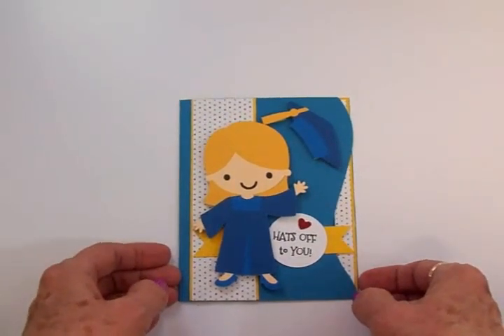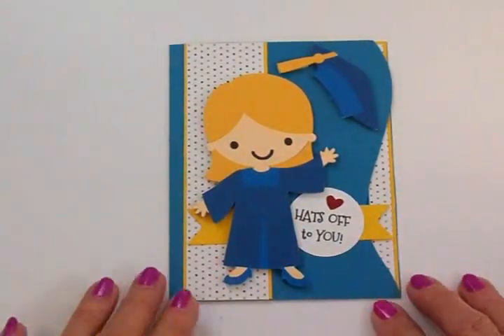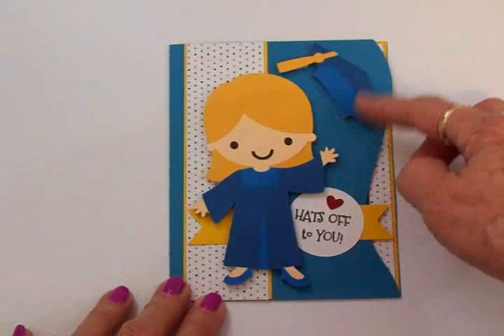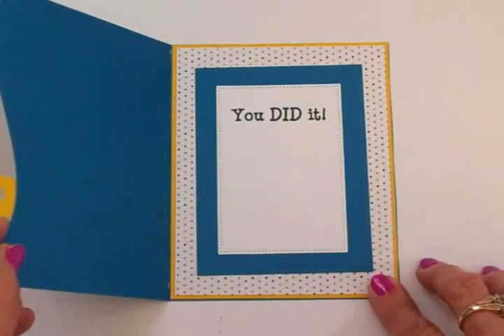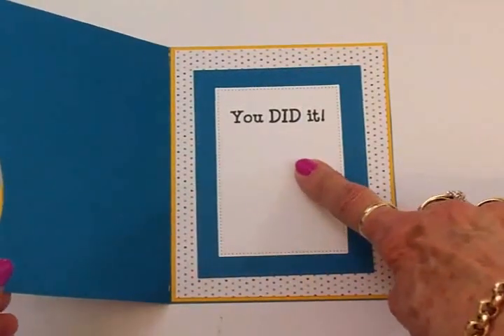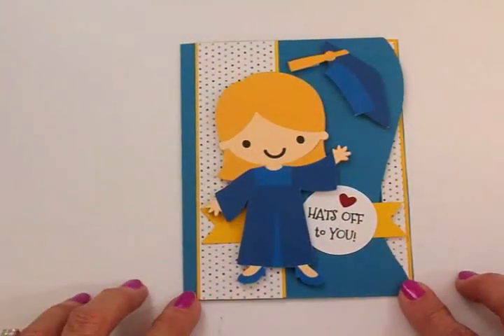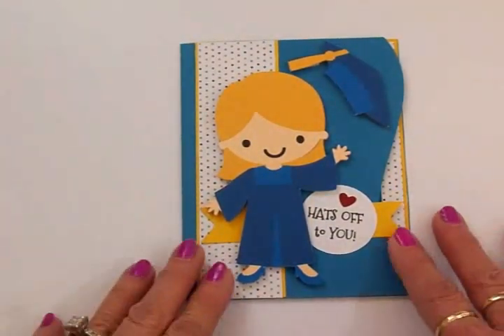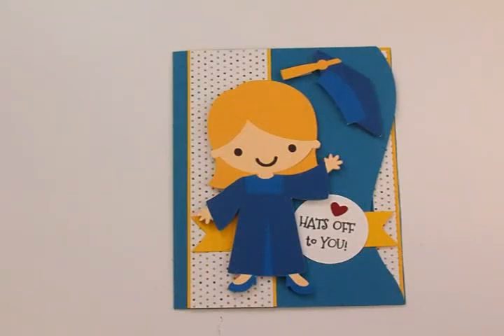Here's my finished card for little Emily. On the front we've got a little graduation girl tossing her hat in the air and it says 'Hats Off To You.' On the inside it says 'You Did It' and I've got plenty of room left to write a little message and sign my name. I think it turned out really cute. I'll have a full list of supplies, cut sizes, and everything at the end of the video if you'd like to recreate this.